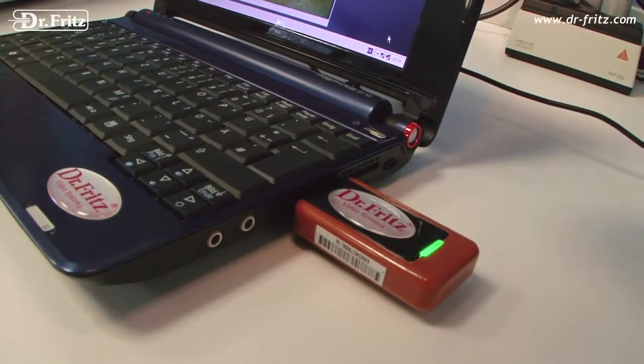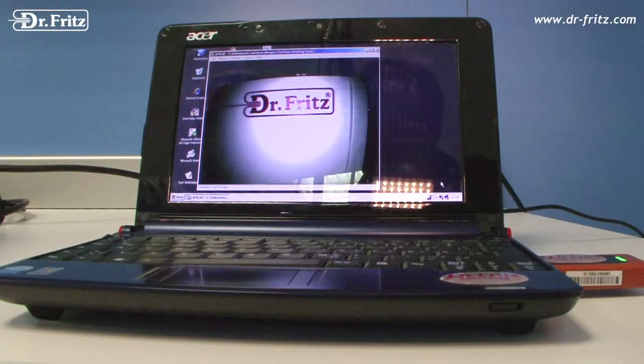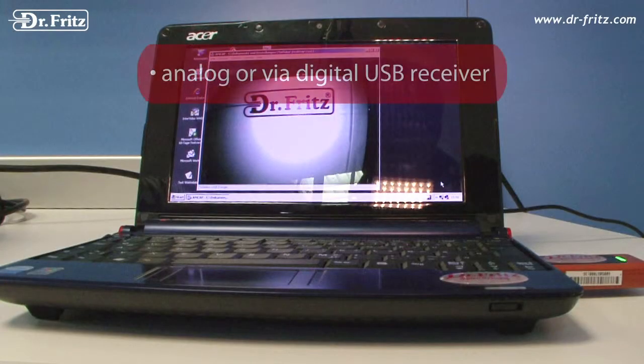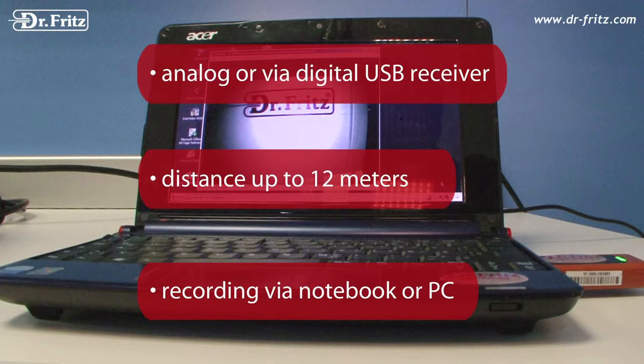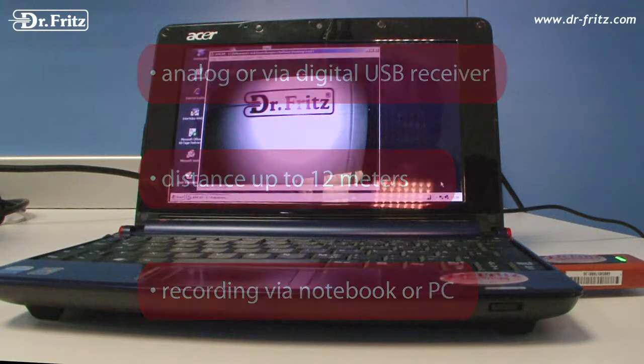The wireless video transmission is a completely new feature in gastroscopes. The signal can be received via analog or digital USB receiver from a distance up to 12 meters. Whether notebook or conventional PC, the wireless transmission is incredibly easy to display and record.